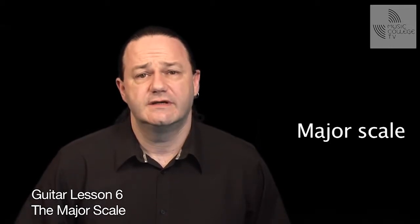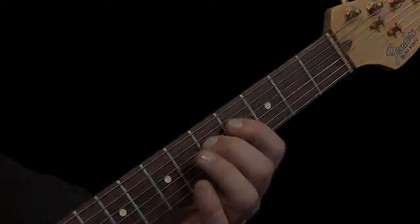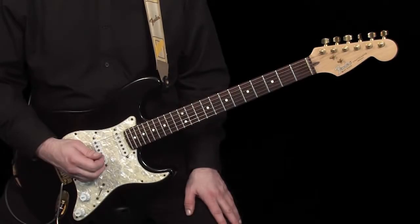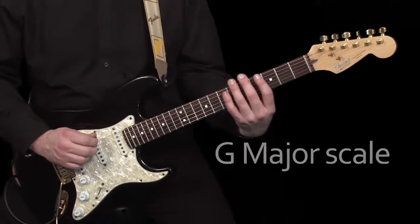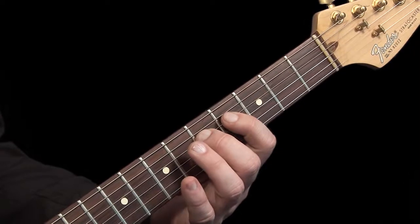For this lesson, I want to introduce you to the major scale. A scale is a progression of single notes that come from a specific key. Although this may seem a little confusing to you at the moment, it will soon become clearer as we continue through our course of lessons. I'm going to begin by showing you the G major scale, which is a very good place to start for the guitar. We can use these notes to play a melody or to improvise over a given chord sequence.